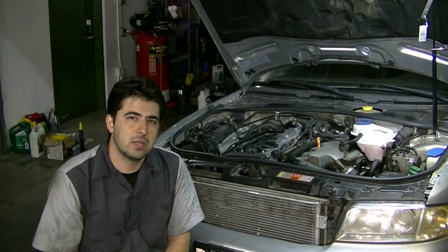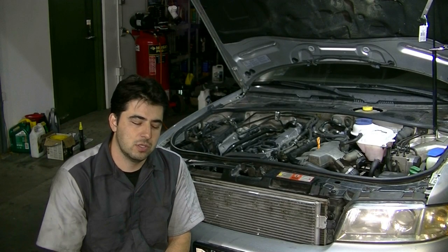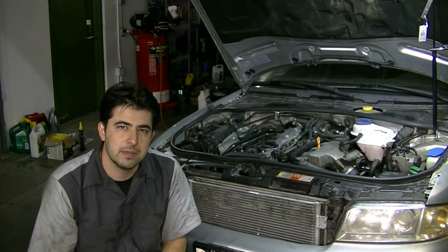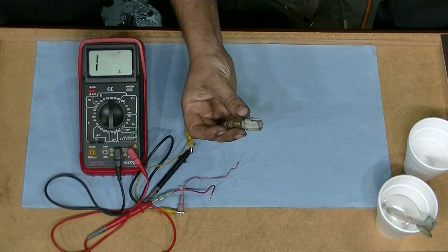Hey, what's up guys? Today I'm going to do a quick video and show you how you can test your engine coolant temperature sensor using a basic multimeter. Before we get on to the testing procedure, let's talk about how these sensors work.